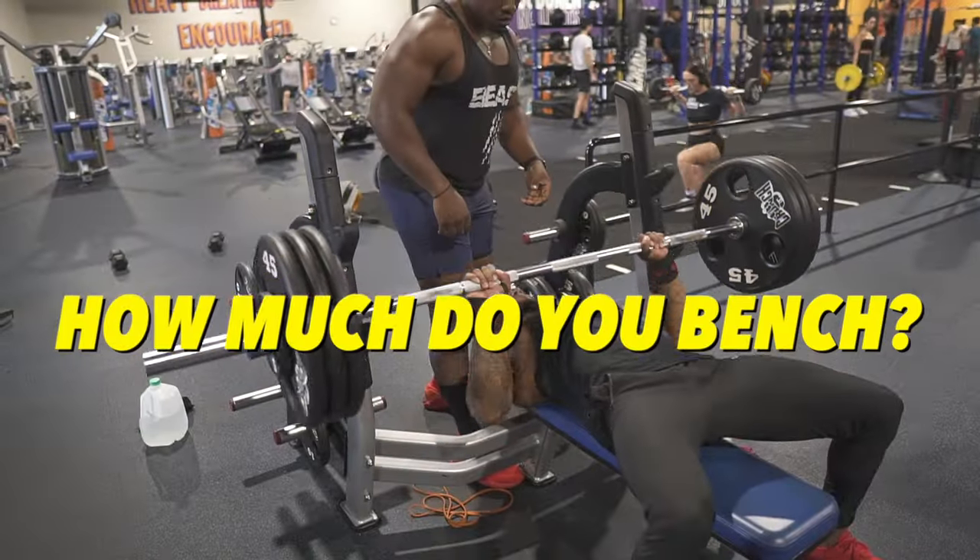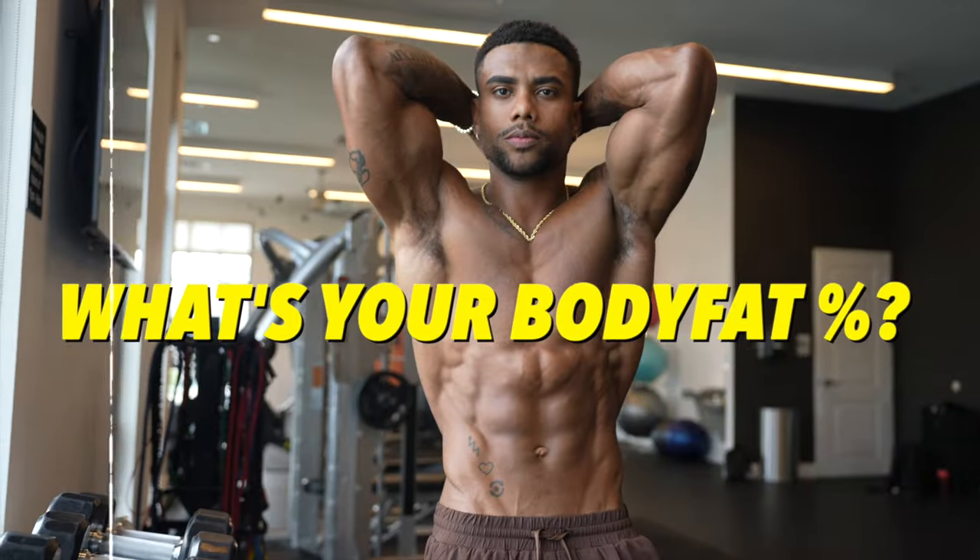Anybody who's been training long enough has definitely heard these two questions: how much do you bench, and what's your body fat percentage? Most answers are hardly ever honest, but not for the reasons you think. Most people simply don't know their body fat percentage. So what is the best way to test it? Recently I've tried two of the best modern methods, and today we're going to compare and contrast to see which one is best and the most accurate.